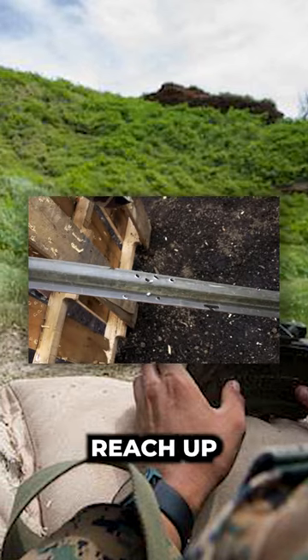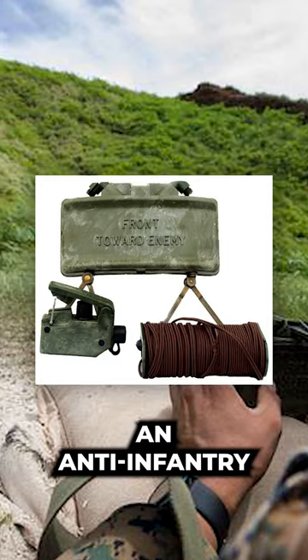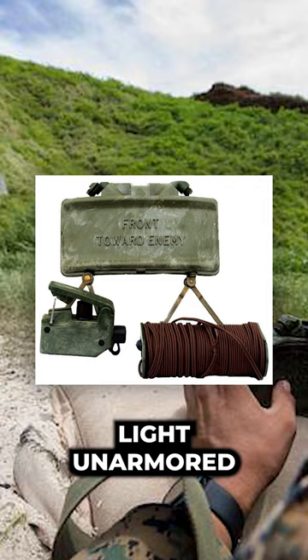This fragmentation can reach up to 100 meters and has an approximate 60-degree arc. It is primarily an anti-infantry device but can be used against light unarmored vehicles.